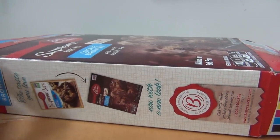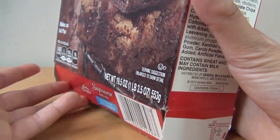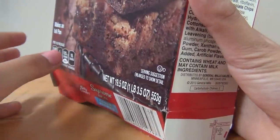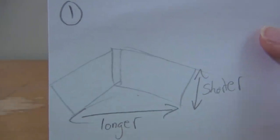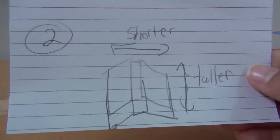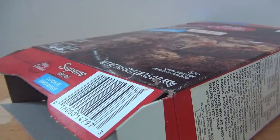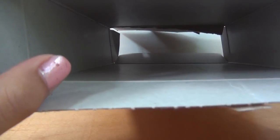First, figure out how you want to open up your scene. You could open it up so the length is longer but the height is shorter, or open it up so the length is shorter but the height is taller. Here's a little diagram if you didn't get that. I chose to do it this way. If you're going to do it the way I prefer, first make sure one of the ends is closed.